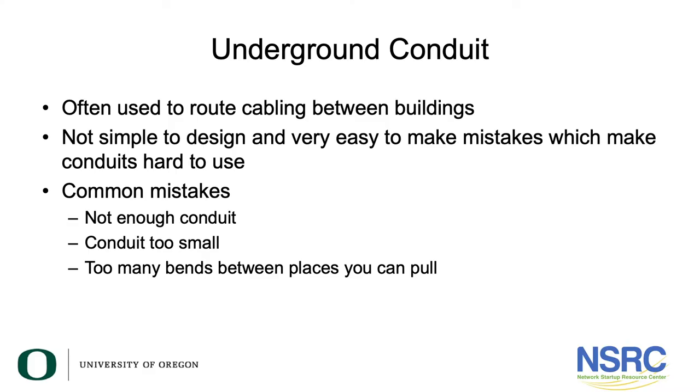In this session we're going to talk about underground conduit or pipe that is buried. This is often the best way to route cabling between buildings. It's tricky to design and easy to make mistakes that will make the conduits hard to use. Common mistakes include not enough pipes — we dig a trench and only put one pipe in when we should have put four — and conduit that is too small, say 50 millimeters rather than 100 millimeters.